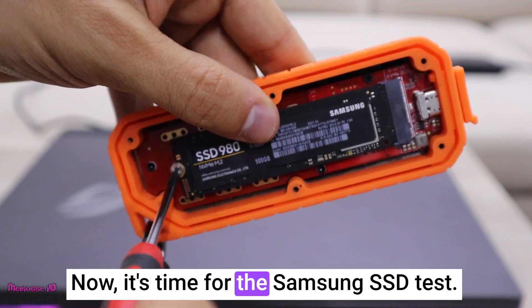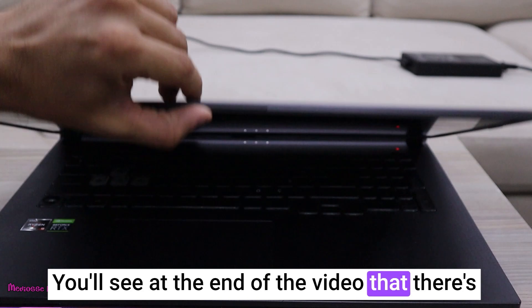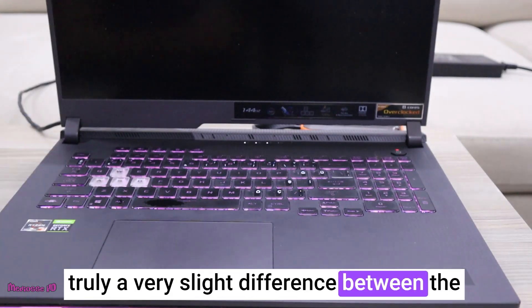Now it's time for the Samsung SSD test. You'll see at the end of the video that there's truly a very slight difference between the QAXA and Samsung in terms of performance.